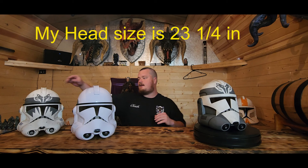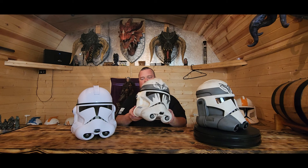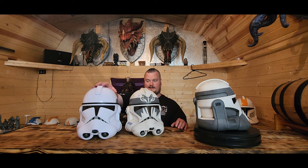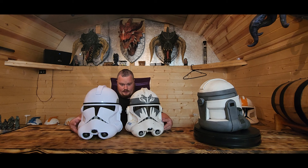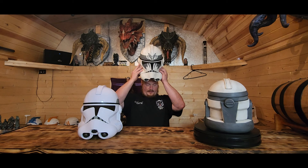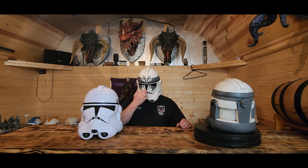Now let's look at Boost - this is the realistic version, Sommelier of Art's closest equivalent to the Black Series helmet. There is a big size difference - this is a much bigger helmet. I'm not sure if you can see the size difference on camera, but in person it is noticeably larger.